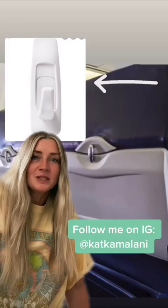If you're traveling with kids or your airplane doesn't have a monitor system, I always bring a command hook and just stick it to the back of the seat. You can hang your iPad and watch your own shows.